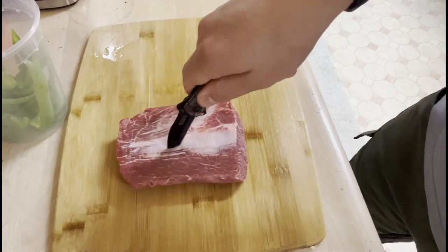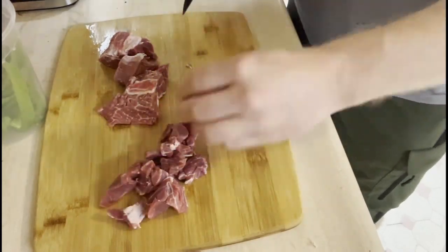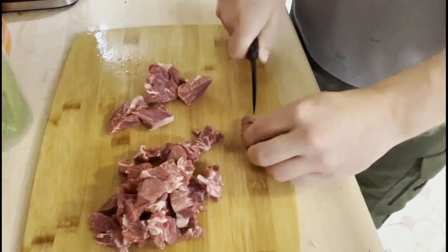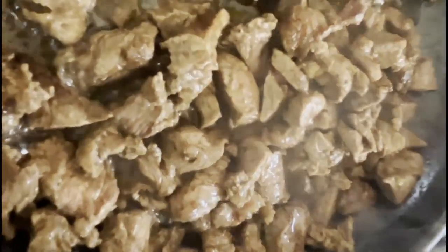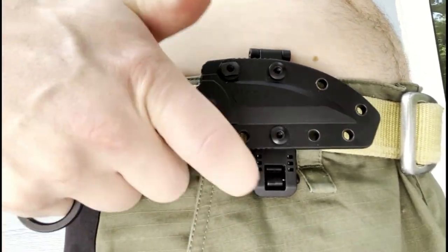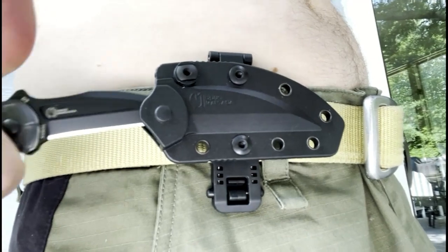Can confirm it sits pretty well on the belt. Easy access right here. I don't know if it's for the offhand, but this is right-handed. Very smooth, and actually kind of comfortable — you don't notice it. That clip works better than it looks like it would. Pretty nice.